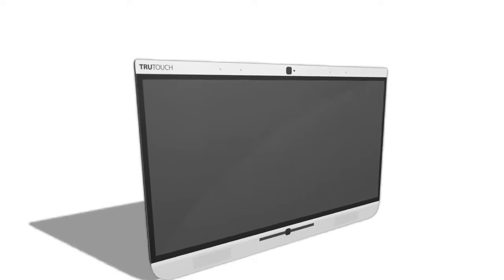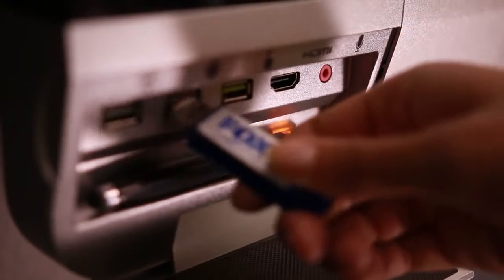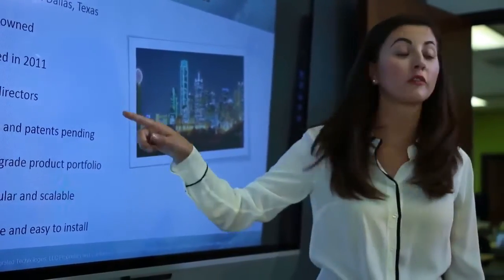A four-microphone array with echo cancellation, noise reduction, and automatic gain control provides sound that is always robust and clear. Connect with four different inputs, plus an onboard smart system that lets you see how far technology can take your company.